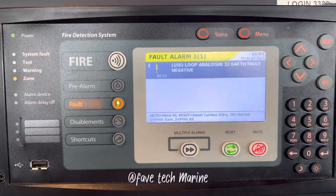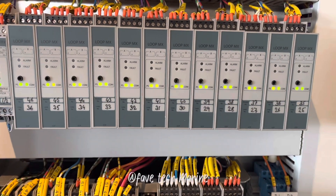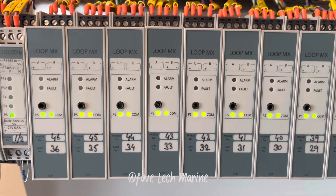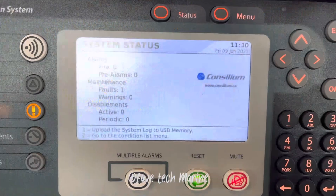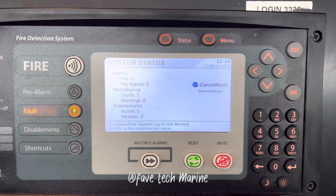Now there is no fault indication, so we cleared the alarm. That's it — thanks for watching. Please subscribe and share our videos.